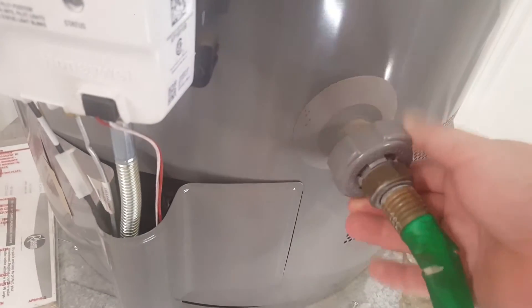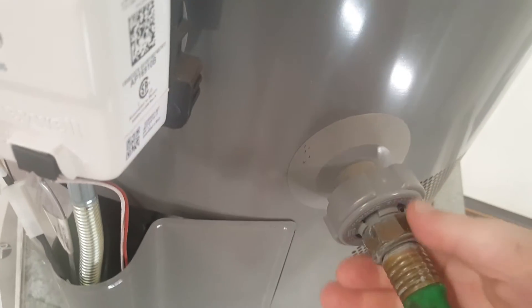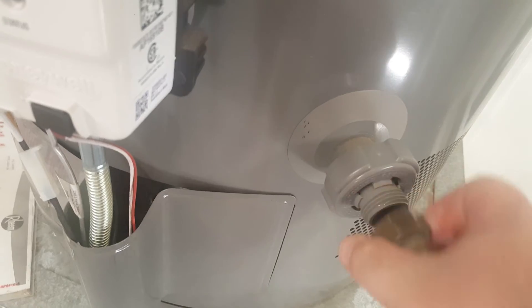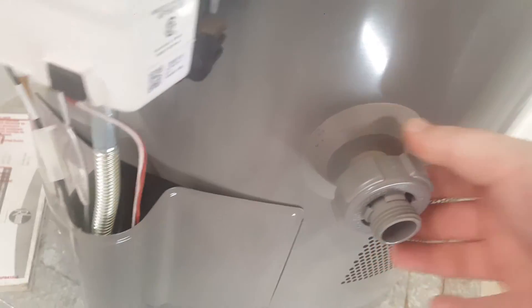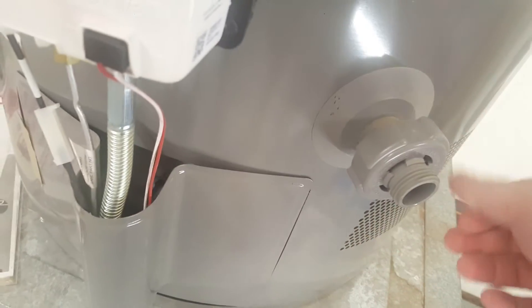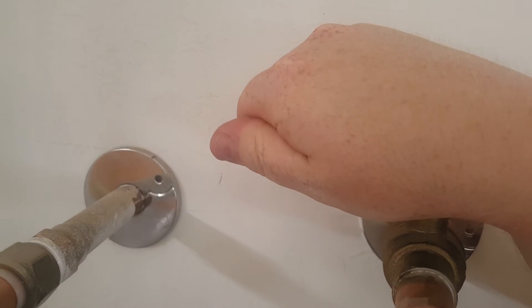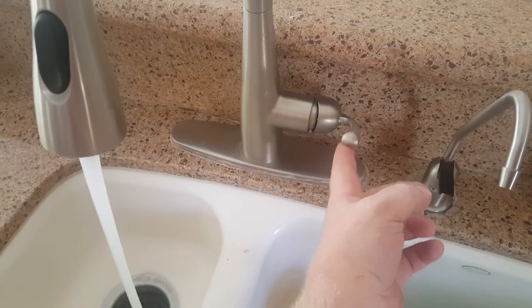Once you're done draining, go ahead and tighten the valve all the way. You'll want to watch it to confirm there is no leaking. I have gone to these cheaper plastic valves instead of the brass port valves, but so far this one after about a year and a half is doing okay.